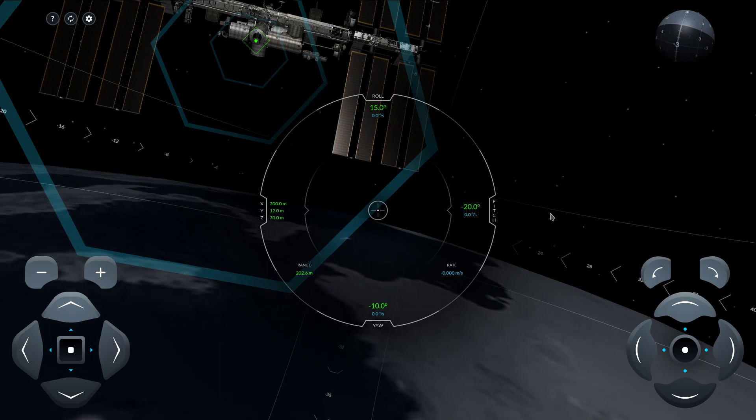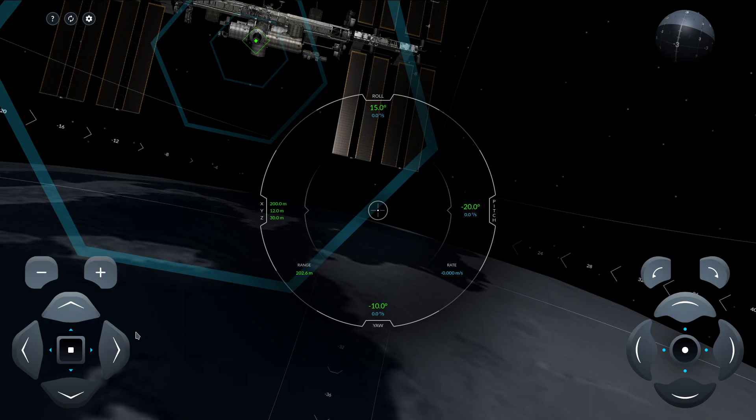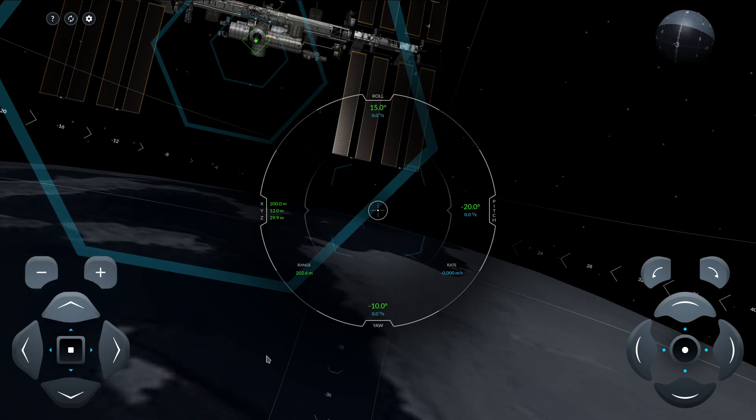So you have these controls on the right — you have a touchpad. These controls control your roll. On the left, you got controls that control your lateral axis, so moving in the X, Y, or Z axis. Q and E control forward and reverse.